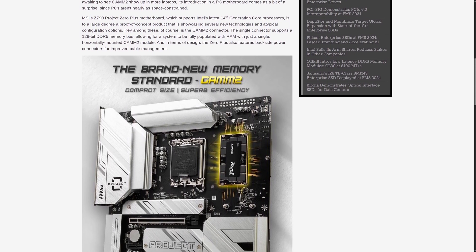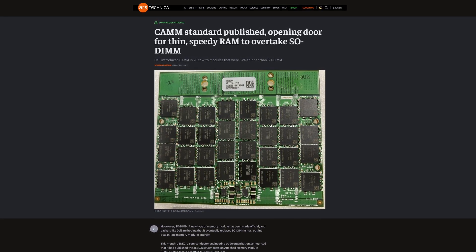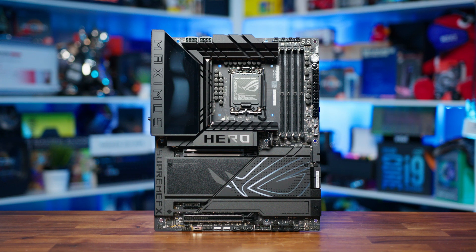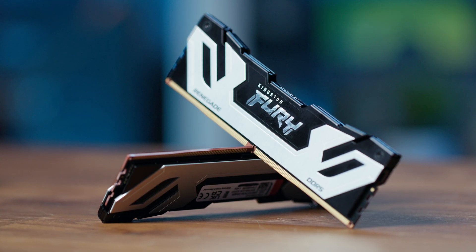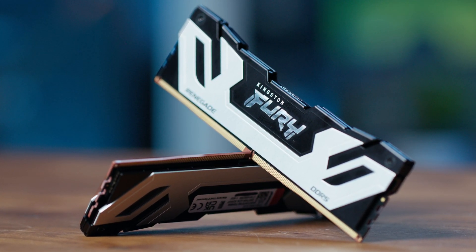However, there are challenges to overcome. The proprietary nature of the initial CAM design raised concerns about vendor lock-in. The industry is working towards standardization, which would be crucial for widespread adoption, but it still has a way to go. Regarding memory support, the Z890 chipset is expected to handle DDR5 speeds well beyond 7000MHz for overclocking, with high-end boards potentially reaching even higher, and it's ready to take advantage of both CU-DIMM and CAM2 technologies. For enthusiasts and overclockers, this means more room for pushing memory performance, as XMP profiles are also becoming more sophisticated, simplifying the process of optimizing speed and stability.